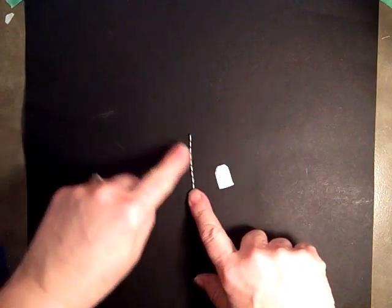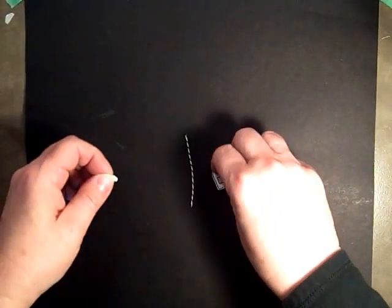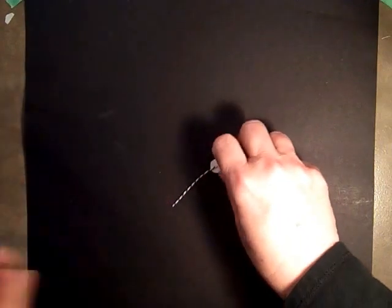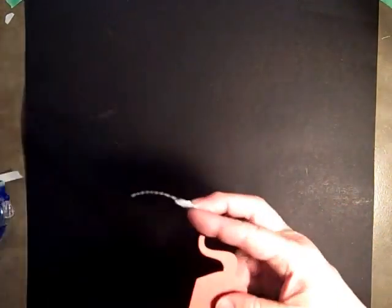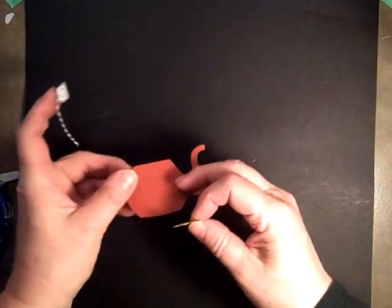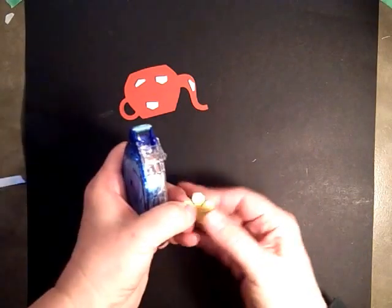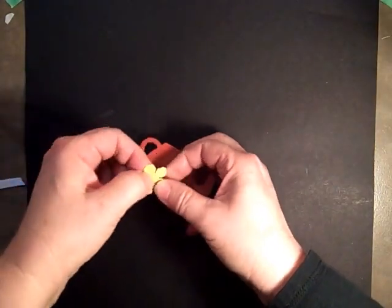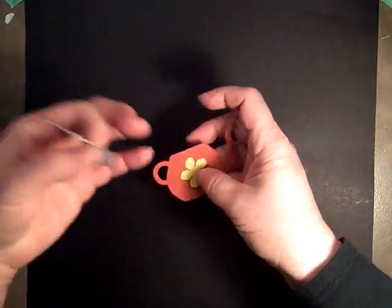We have our little teabag and a piece of black and white baker's twine. I'm going to take a dimensional, turn it over, put the string down, set it there, put the dimensional over it, and then we can put it right on our teapot. I'll put the flower on first — a little adhesive here — this flower is from the Botanicals. Okay, setting it right there.